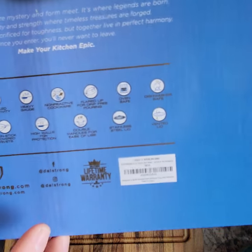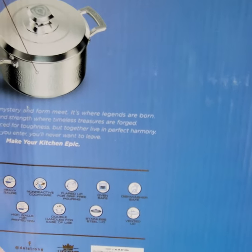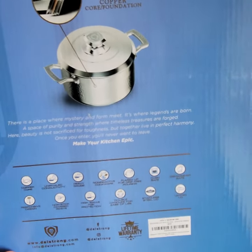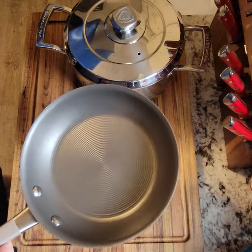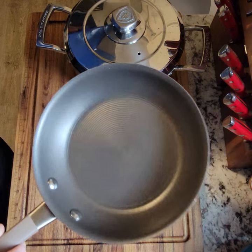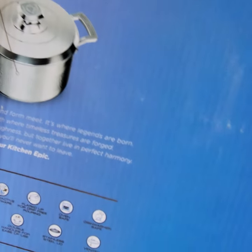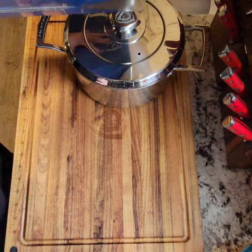It claims it's heavy gauge. I will say that All-Clad cookware is a thicker gauge of copper than DaoStrong — I only have one All-Clad pan currently, a frying pan, so it's kind of hard to compare to a five-ply copper core stock pot. It says it's non-reactive because of the material, so it's not going to have any of the potentially toxic coatings you find on a non-stick pan like this, which is not DaoStrong — it's just here for an example.